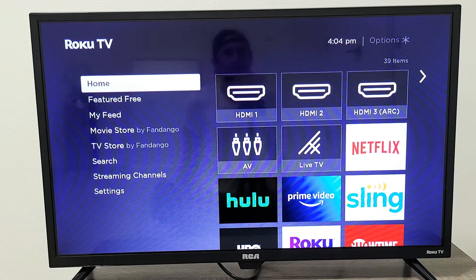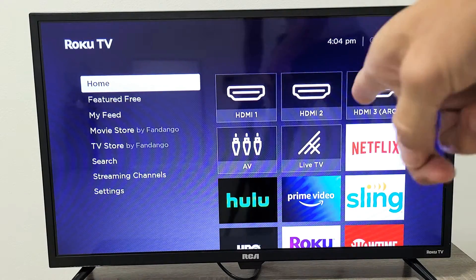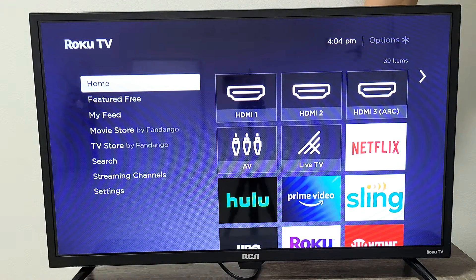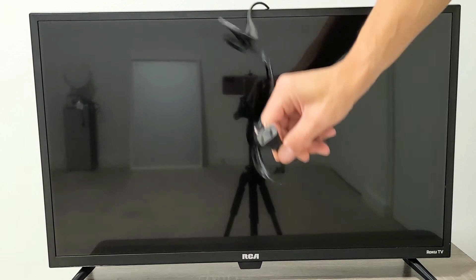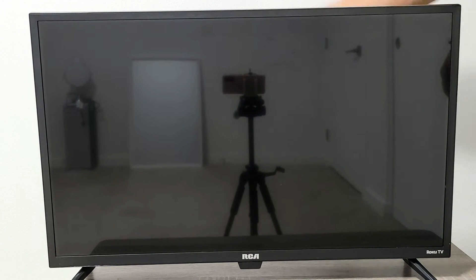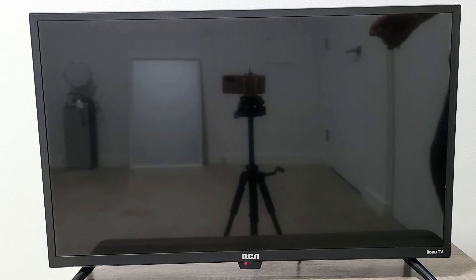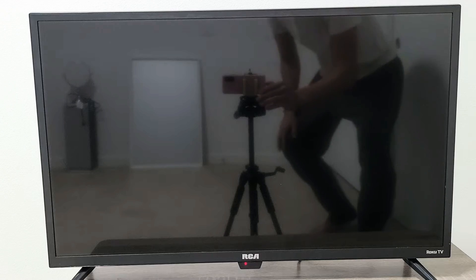If that step didn't work, the next thing to do is turn your TV on, leave it on, and then unplug the power cord for 30 seconds. After 30 seconds, plug it back in, turn the TV back on, and see if your sound is finally working. If not, we're going to go to the next step.